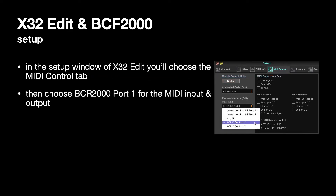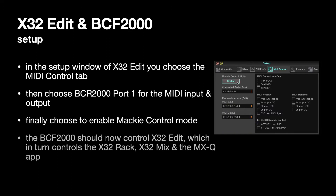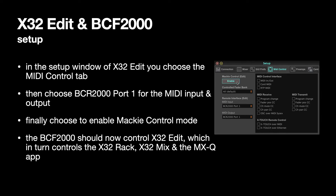For some reason my computer always sees my BCF 2000 as a BCR 2000. I don't know if that's the case for everyone, but choosing BCR 2000 port 1 — which is the USB port — is important. Port 2 is the MIDI ports on the back of the BCF 2000. Choose port 1 for the input and MIDI output, and then you'll need to enable Mackie control mode, which is enabled when it's light blue.